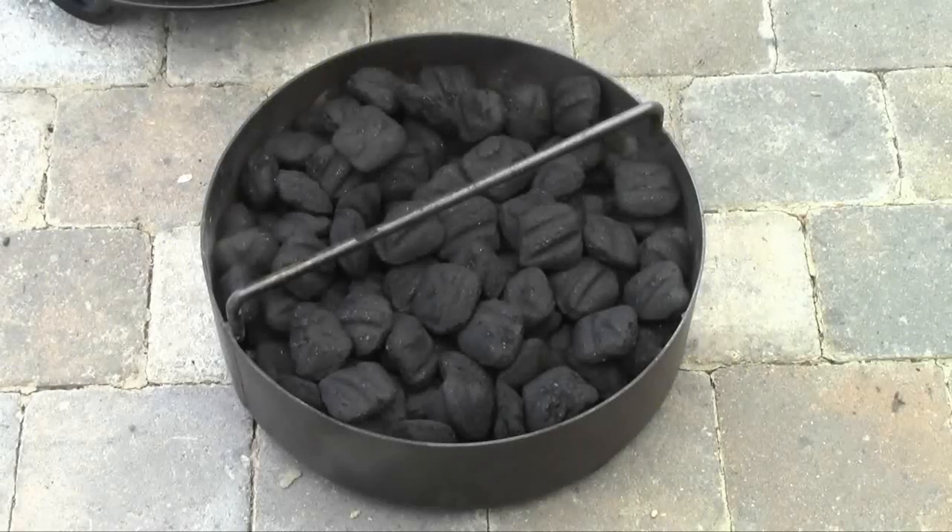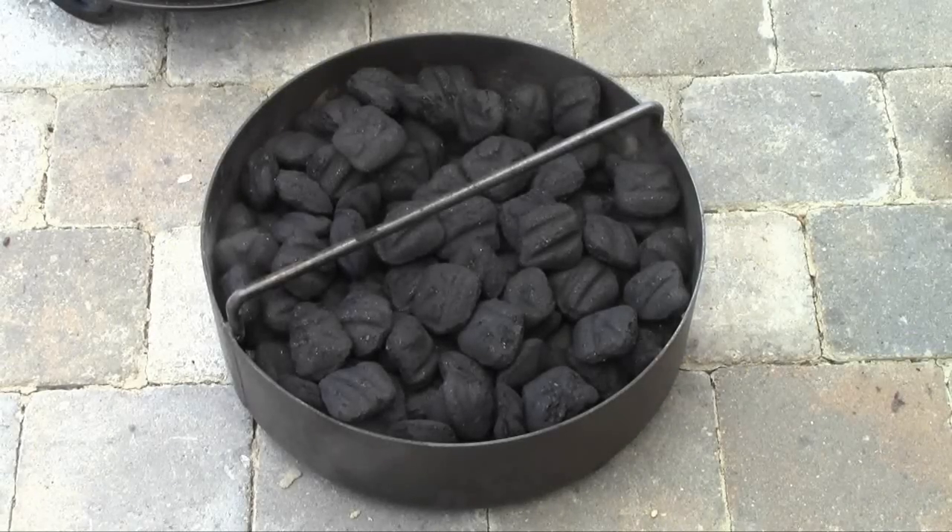Greetings, welcome back to the man cave. Today we are going to cook some fire roasted chicken in the new pit barrel cooker, so let's get started. I've got my charcoal basket filled up here.